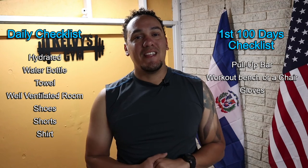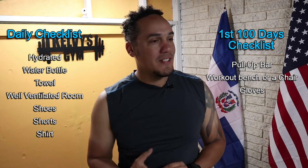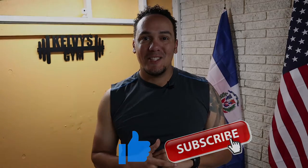Right over here is a list of everything we're gonna need today and every single day of this challenge, and right over here is a list of everything we're gonna need for the first 100 days. If you haven't yet, make sure you subscribe to the channel and pound the like button. Let's get to it.